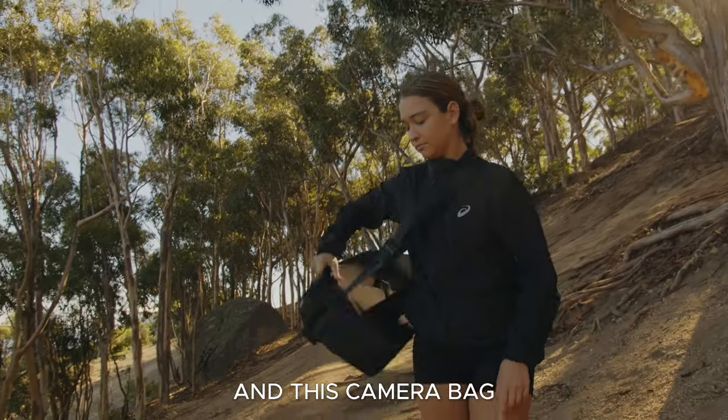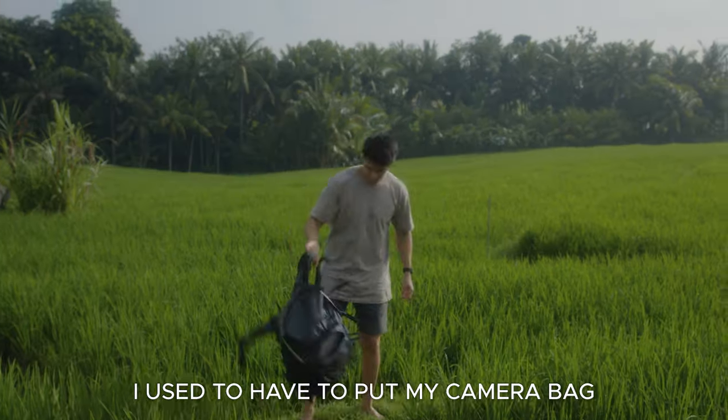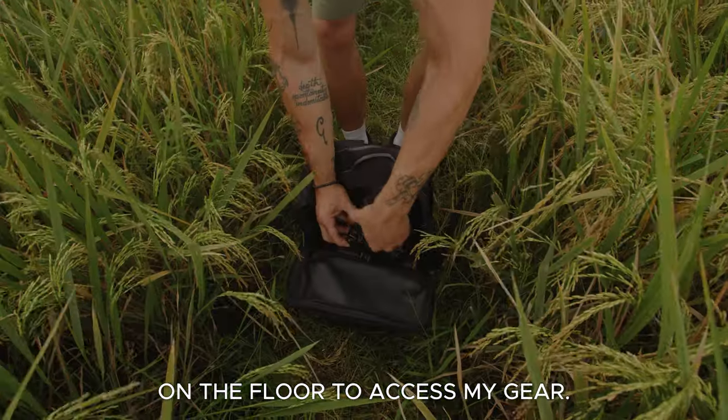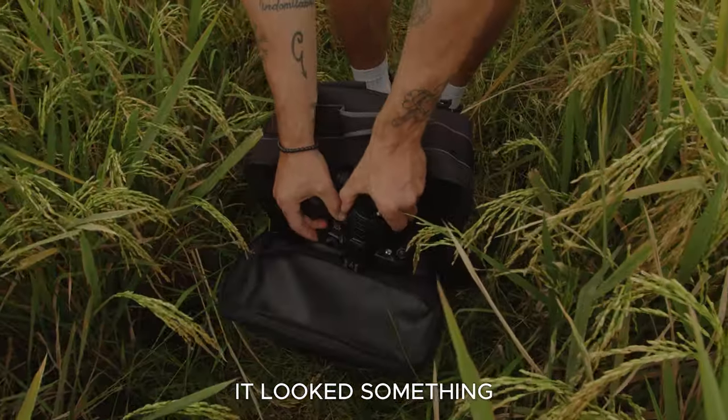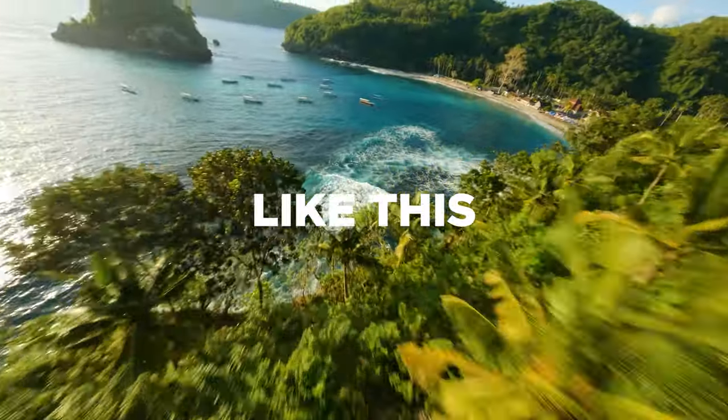I've been a photographer for five years and this camera bag from Bevis Gear solved my biggest problem. I used to have to put my camera bag on the floor to access my gear. If I want to change my lens it looks something like this — and don't get me started on the times I was in locations like this or this.